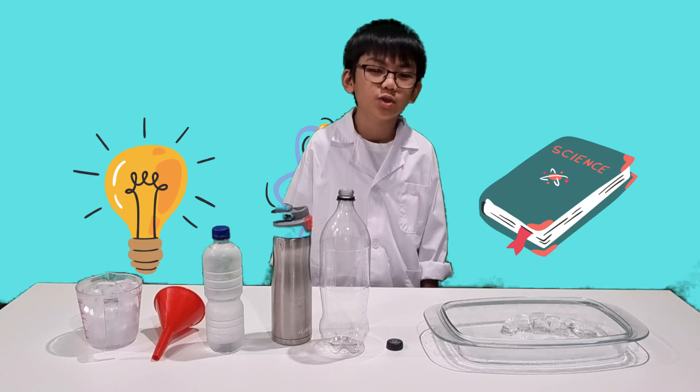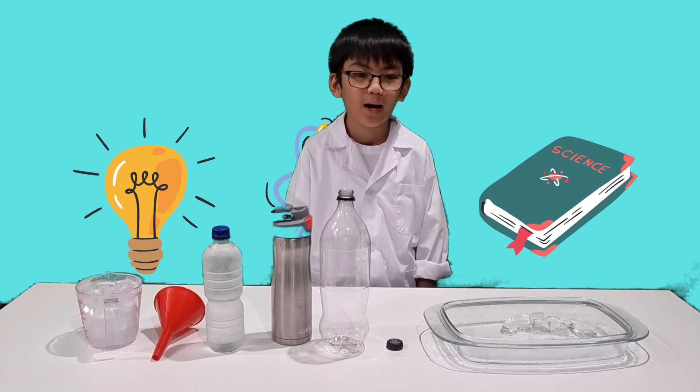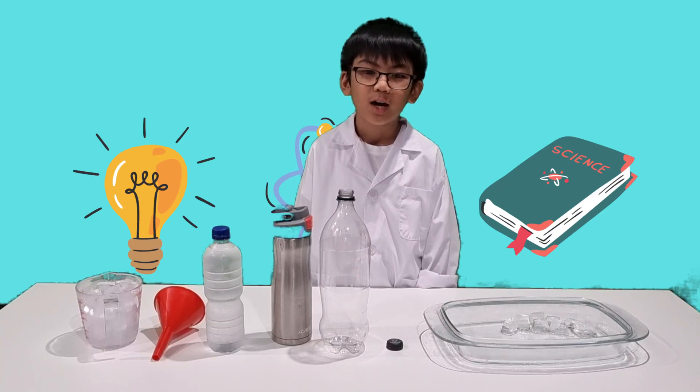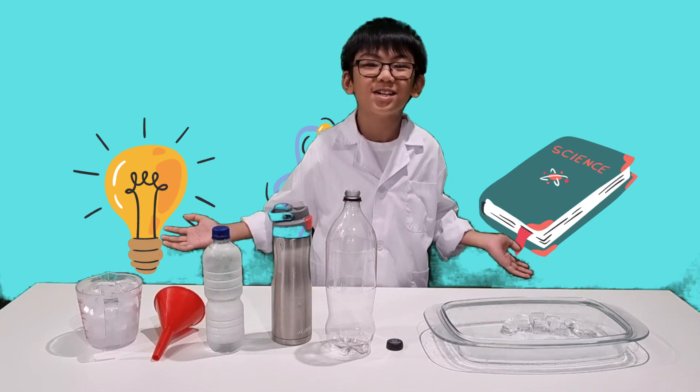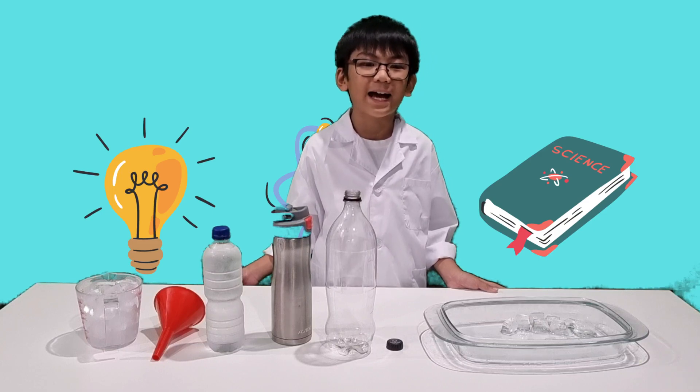Hello everyone, welcome to today's video. I'm going to show you how to crush a plastic bottle without touching it, as if by magic. How cool is that?